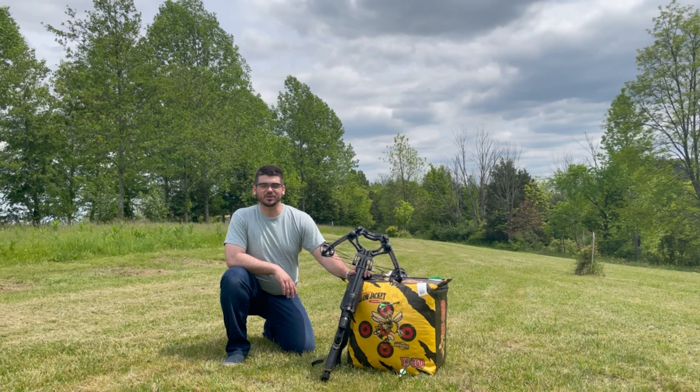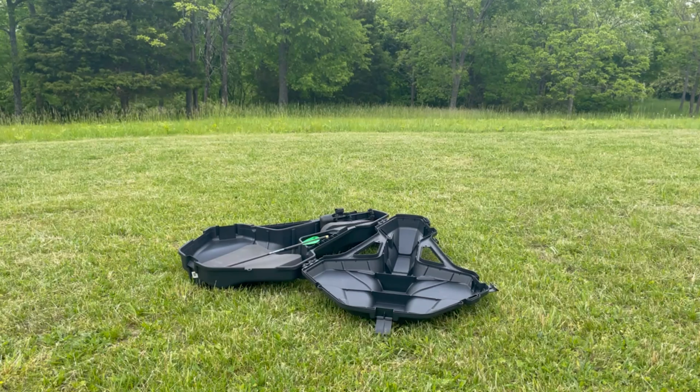This is the Spire Compact crossbow case by Plano. It fits perfectly in there, and it's a hard shell, so it's going to protect your crossbow really well.